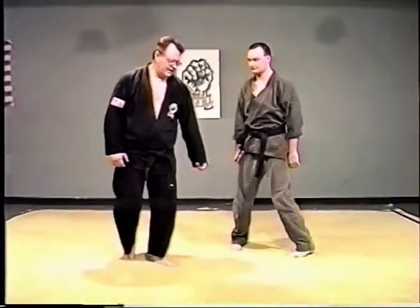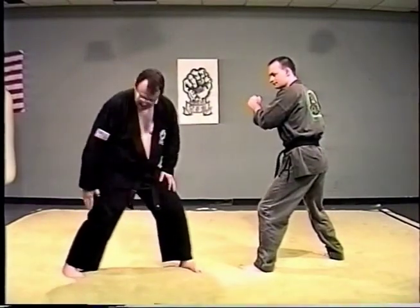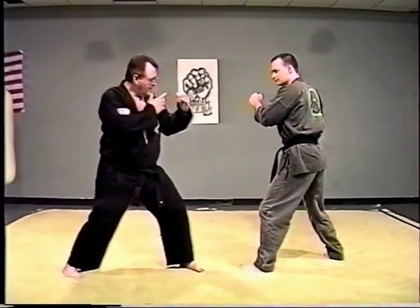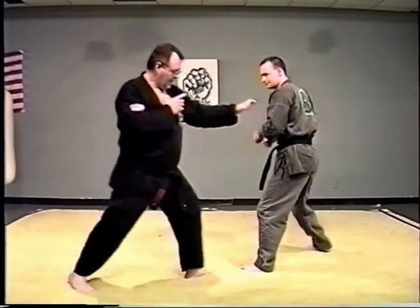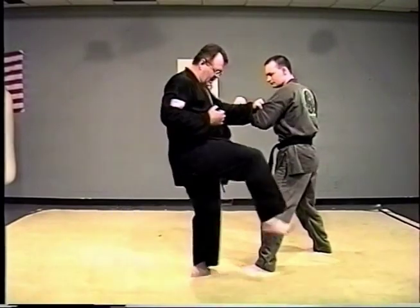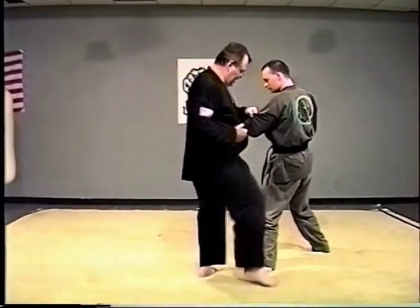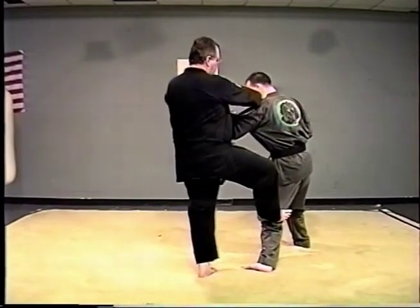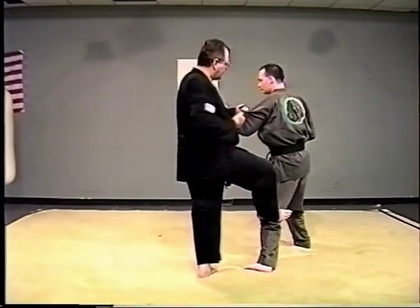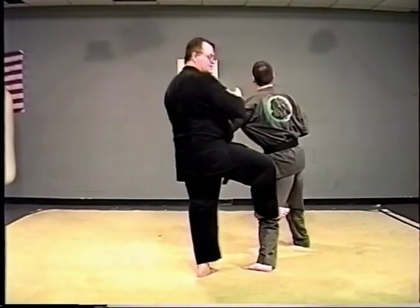The first one will be reverse leg sweep and punch. You're in a fighting position with this foot kind of angled to 45 degrees on the front. You're moving around a little bit, and you come right here and reverse leg sweep. It's kind of an inward kick with the heel. And he goes forward a little bit. And then it's a strike to the chin — the mandible, right at the joint.